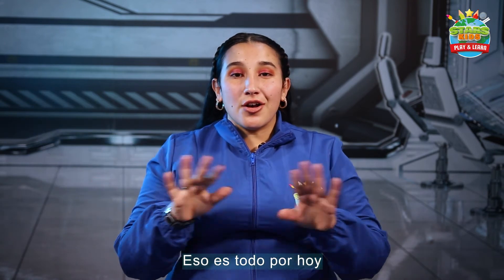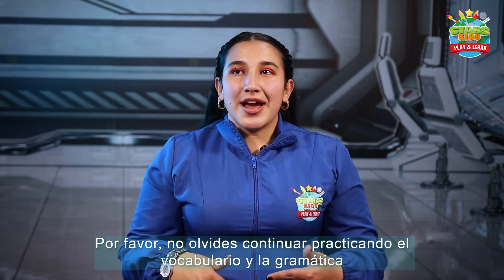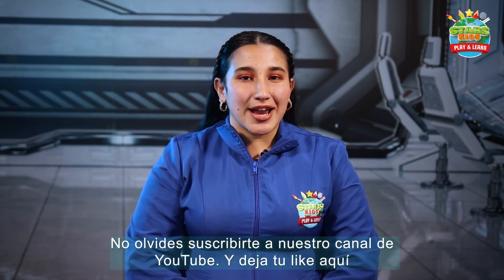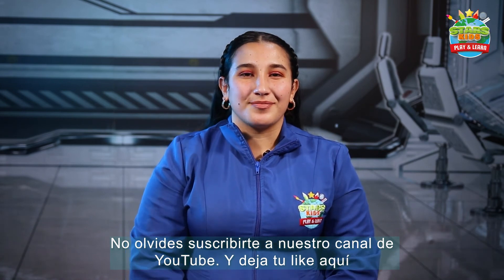So now, that's all for today. Please don't forget to continue practicing the vocabulary and the grammar. Don't forget to subscribe to our YouTube channel and leave your like here. Bye!